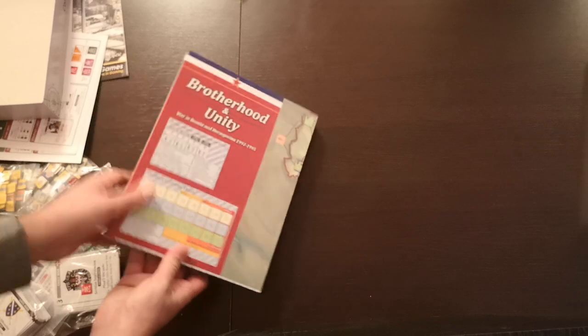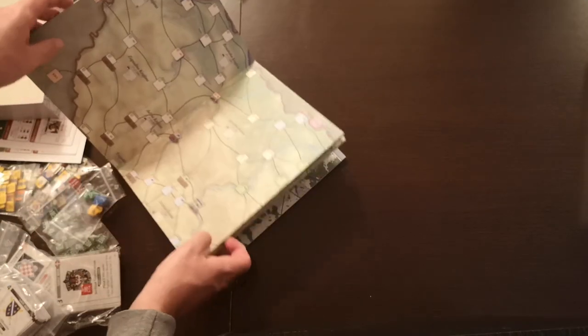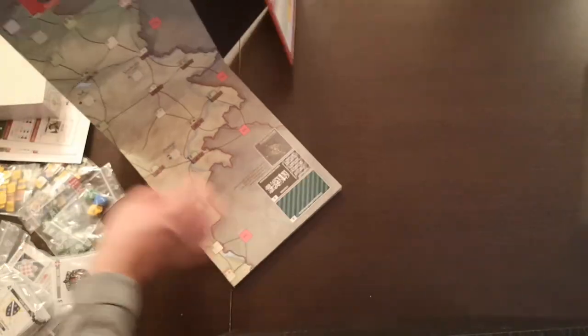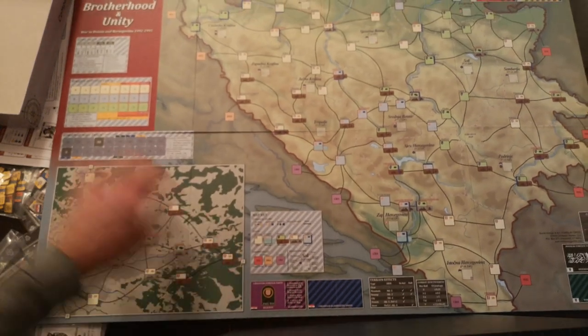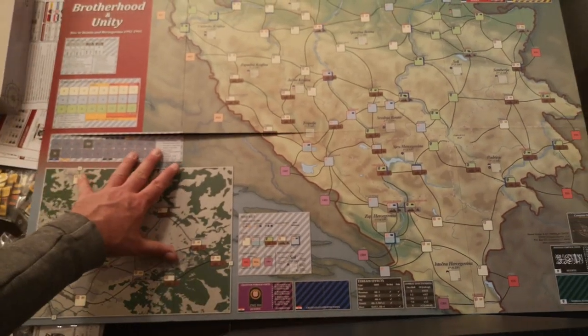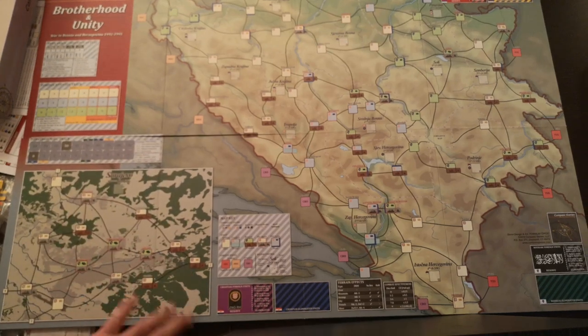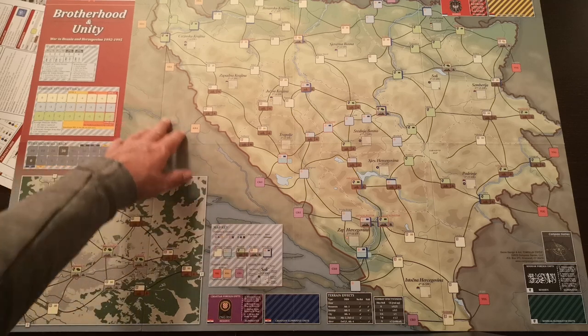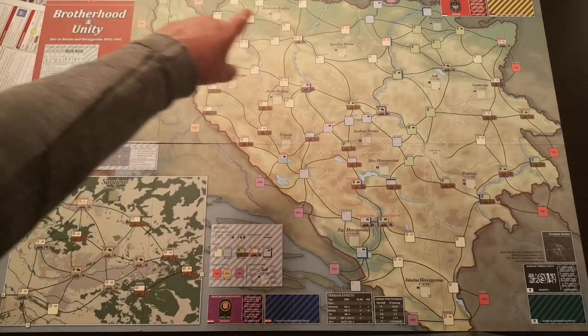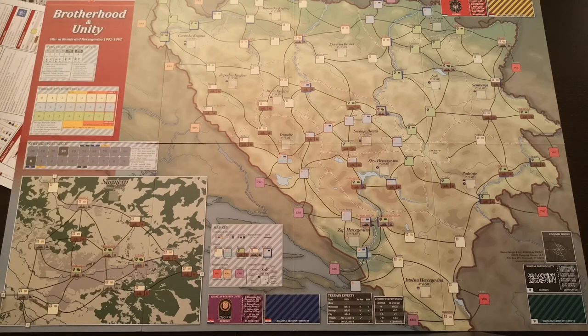It's a great looking mounted board, 32x22, standard map board. This is Bosnia and Herzegovina. Here on this side it's bordering with Croatia, and on the north side as well it's bordering also with Croatia.